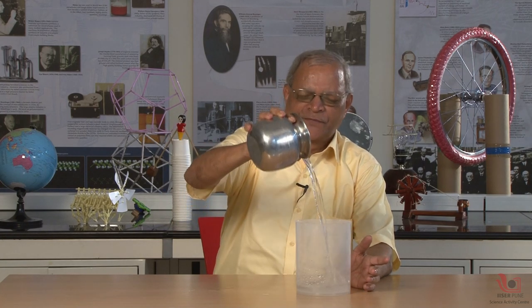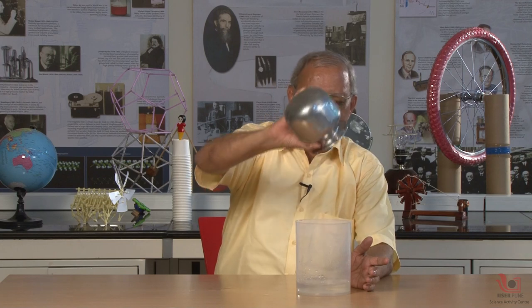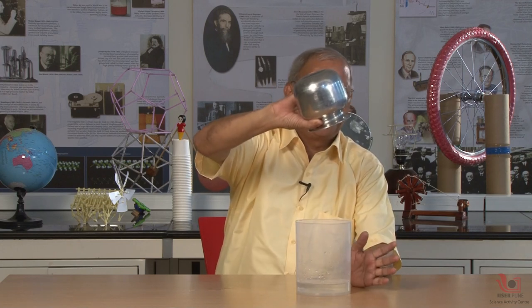This is a very simple experiment. I am having a utensil. I am pouring this water into this mug and now it is empty. Now I am keeping this on the table and I take one magic stick and make a magic on this utensil and you can see the magic.